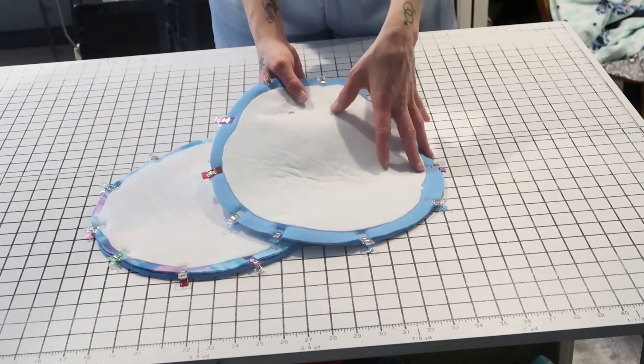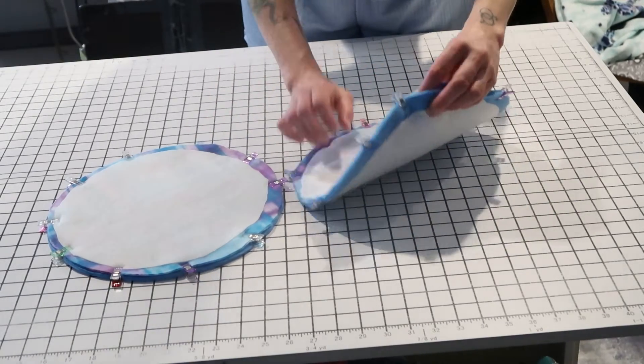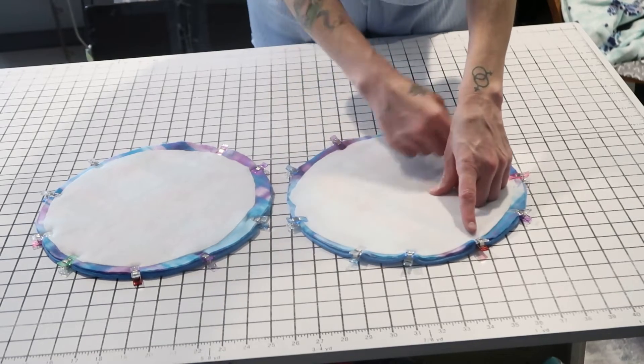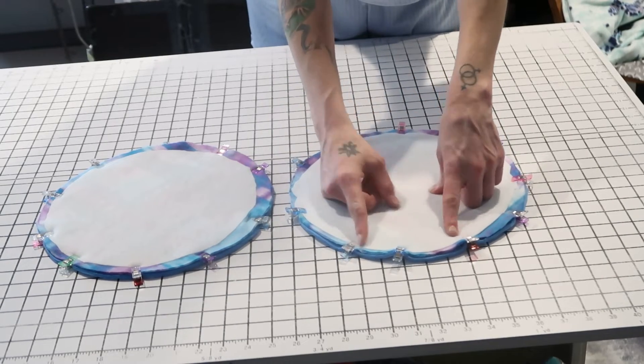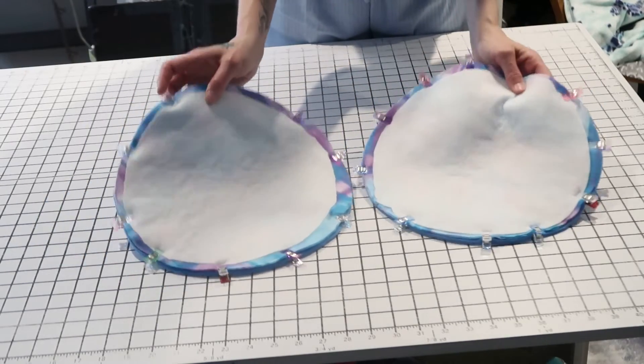Once you've attached your Pellon or have your batting in place, take your top and bottom pieces — facing right sides together — and stitch all the way around, leaving about a five-inch opening. Then flip it right side out and close up that opening. Do that for both of these pieces.